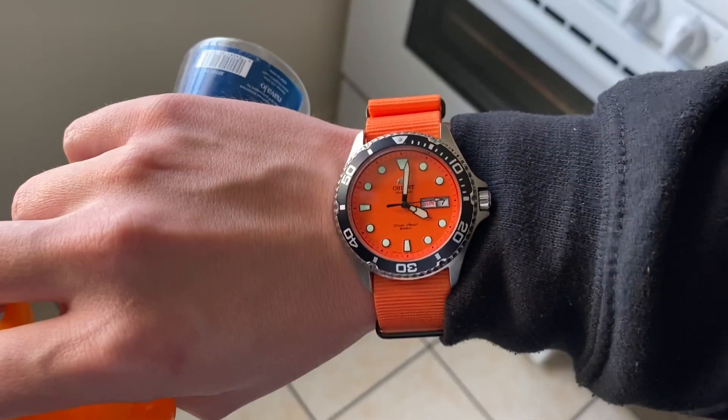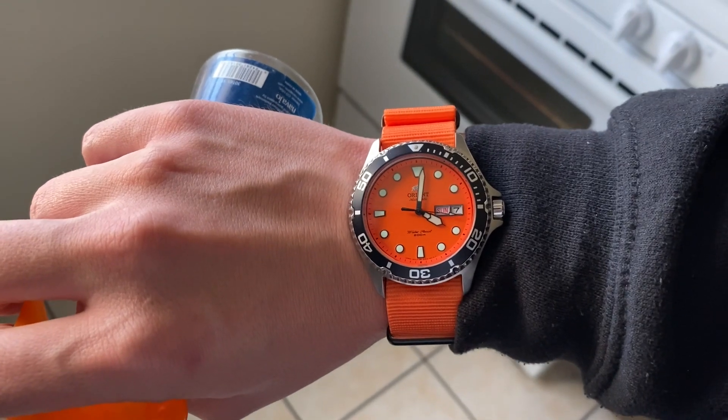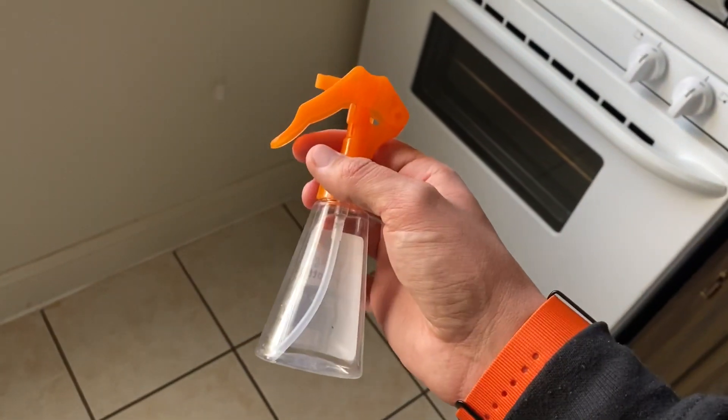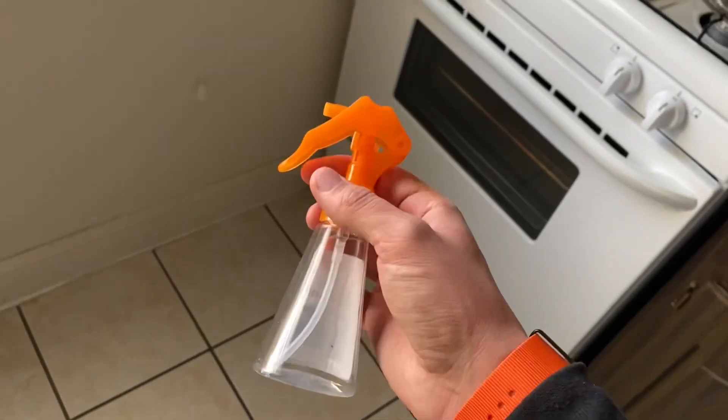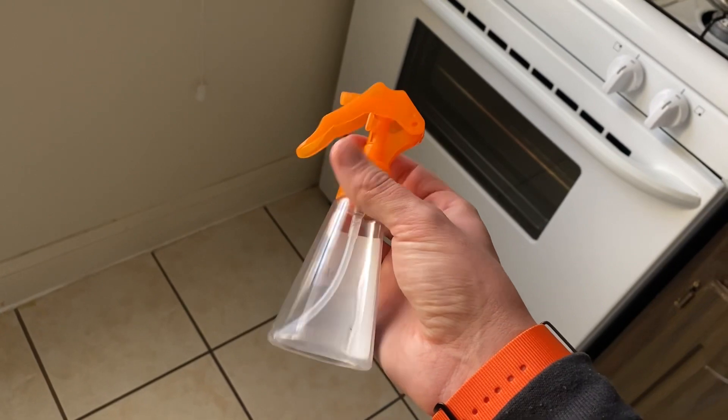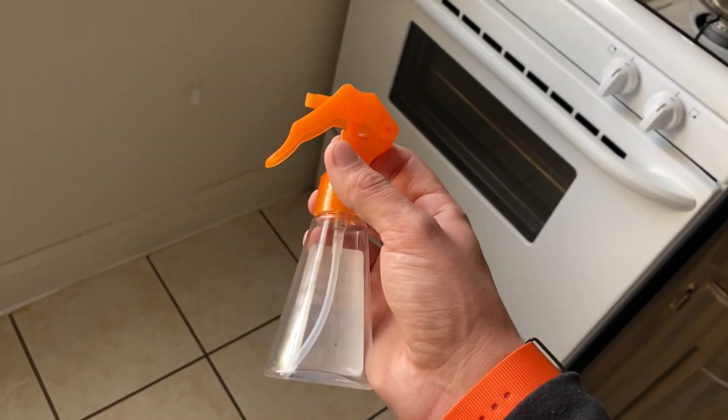Hey guys, Brian over here. In today's video I wanted to show you a quick tip on how to avoid one of the biggest causes of electric issues in states that get cold, and that's rodent damage. I'm doing a couple of my Sunday chores and I thought why not get this done before it gets really cold, because the mice out in the mountains are starting to look for a place to hide and your engine bay is one of the places they may want to go.